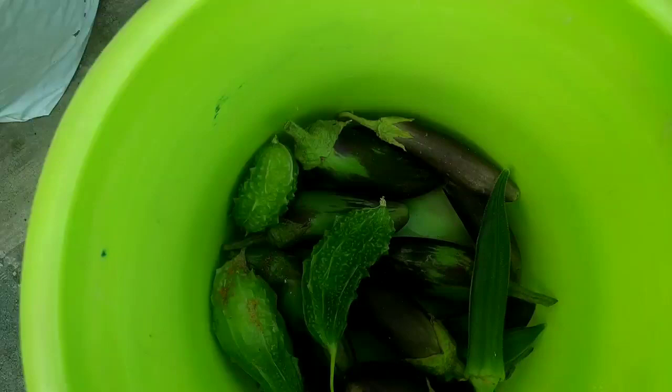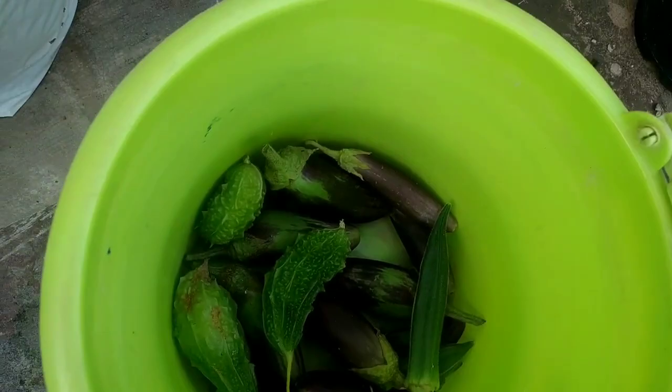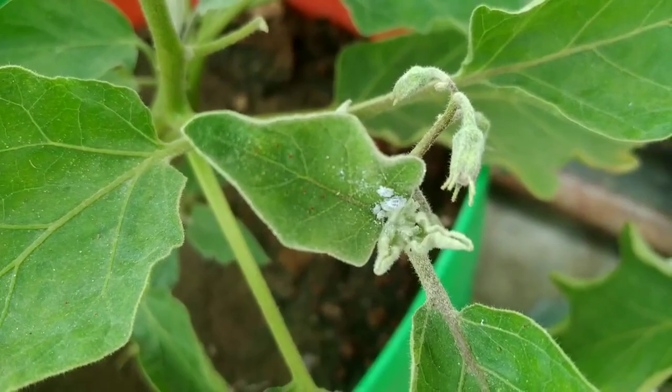Hi, this is Swati from Nature Treasure. Today we are going to discuss a very important point about mealybugs and ants. Mealybugs will also attract ants and both are very difficult to deal with. I have tried so much to remove them, and after a long time I got my solution. I will share that solution — I was very tired of it.